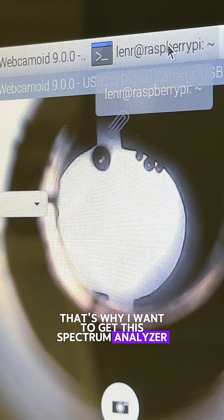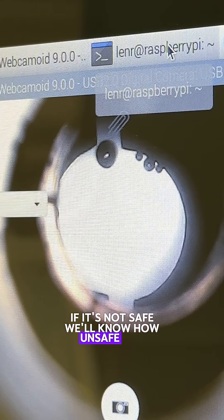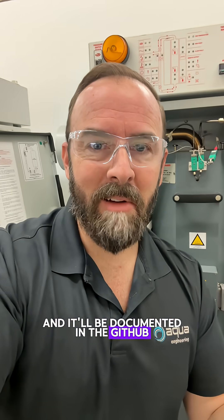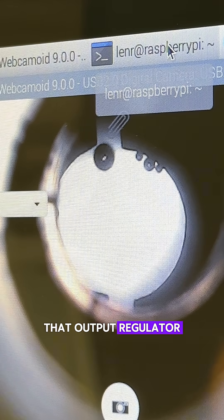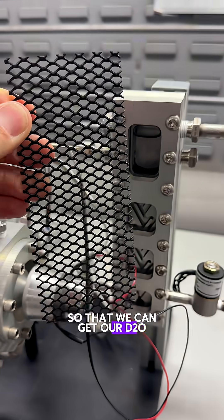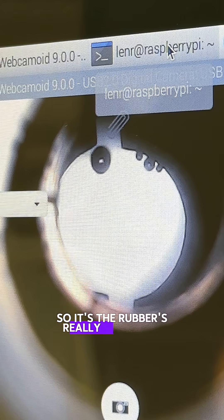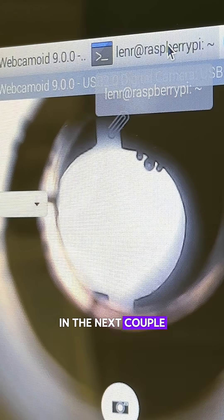That's why I want to get this spectrum analyzer — make sure this thing is safe first. And if it's not safe, we'll know how unsafe it is, and it'll be documented in the GitHub. Next steps in a coming video are going to be adding that output regulator. We've got to add the electrolysis up in the top of that Tesla valve so that we can get our D2O hydrogen loaded into the palladium colloid. So the rubber is really going to hit the road here in the next couple months of videos.